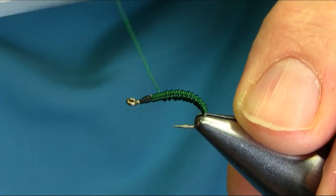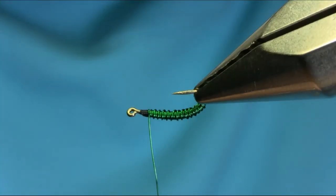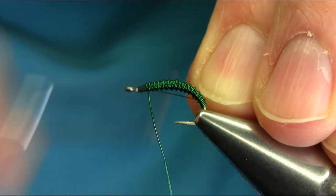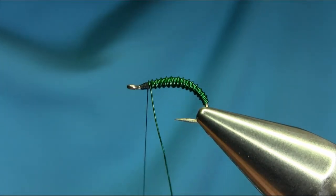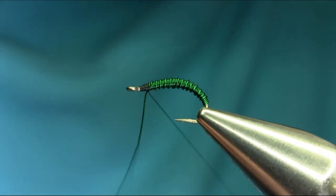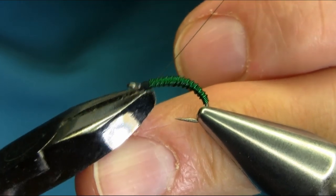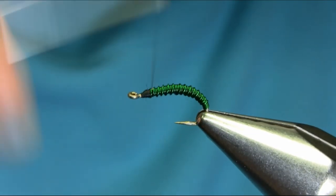Just need a little practice with this. What you have to do is use another thread, and this will be 8-0 this time — the thinner one. I'm going to cut this wire. Now all you have to do is just secure this with a few turns. I'm going to cut this off with pliers and now completely secure this.